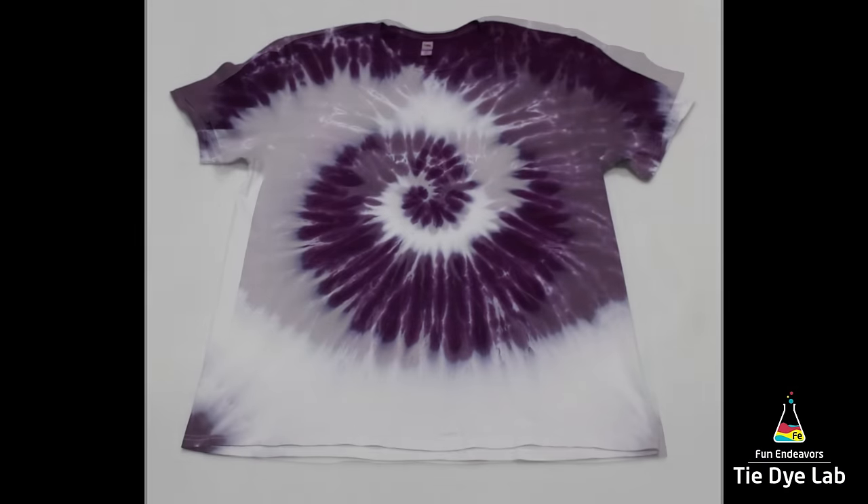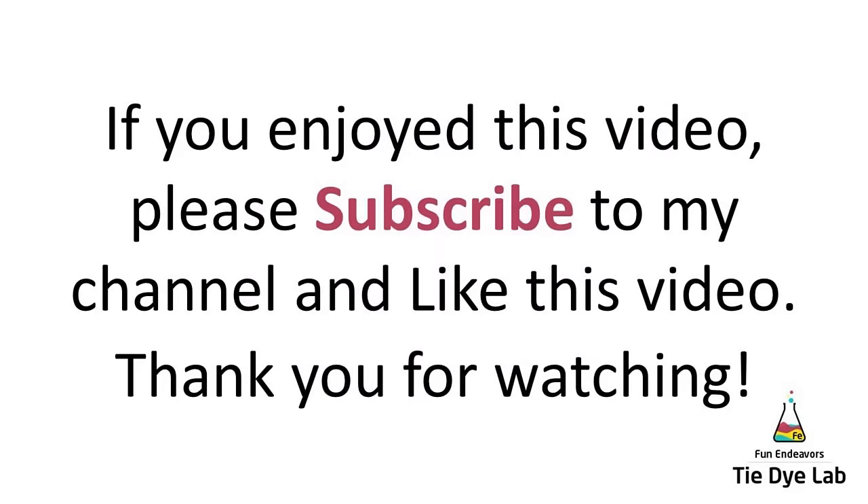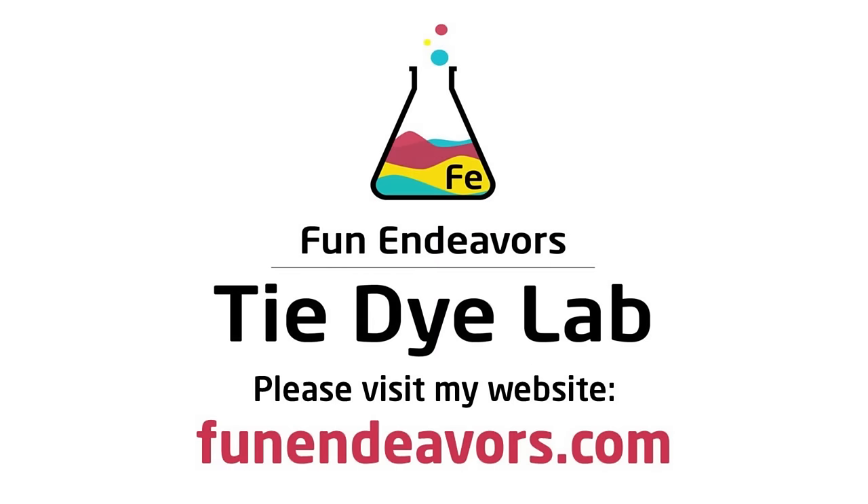If you guys are enjoying watching these videos, I sure would appreciate it if you would subscribe to my YouTube channel. It's really easy — all you have to do is hit the big red subscribe button. Thank you all for watching, and I hope you have a great day.